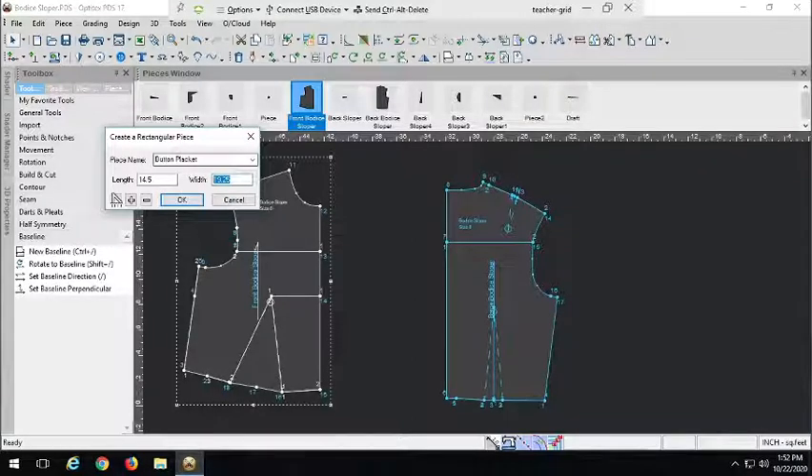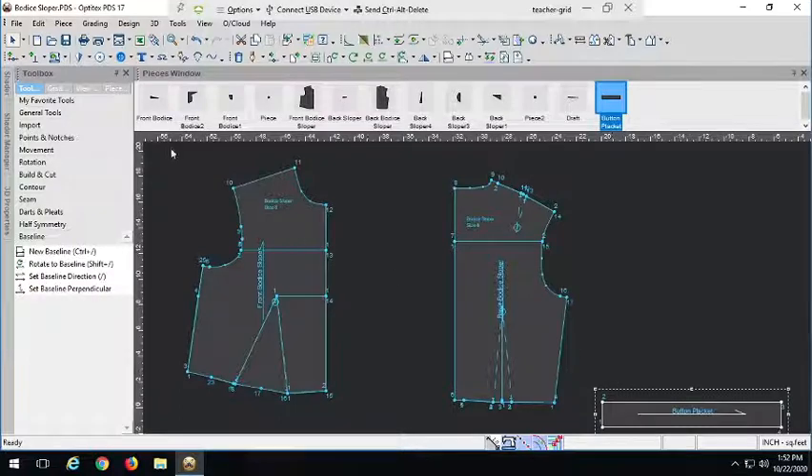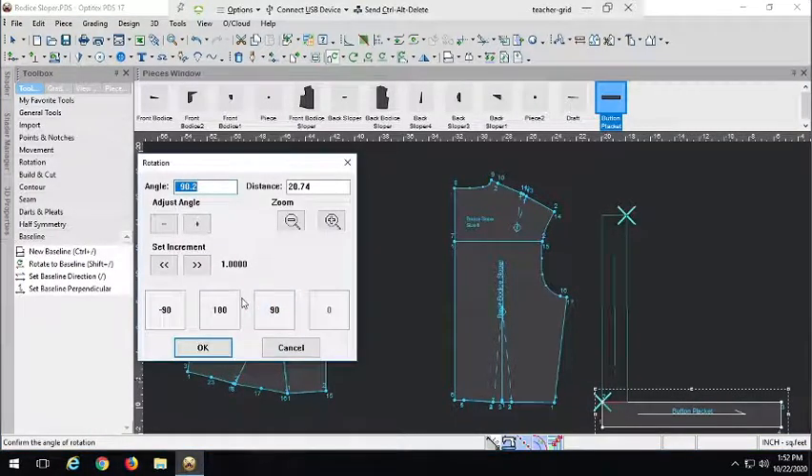I said I wanted a button placket that is one inch wide, so we're going to make it two inches wide for the pattern piece. This is going to give us enough to make the button placket and then fold back to finish the back as well — just like we folded back the button placket extension in the normal version. So I'm going to say okay and let's turn that upright. That's really kind of all you need to do.